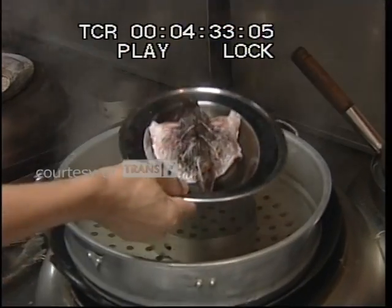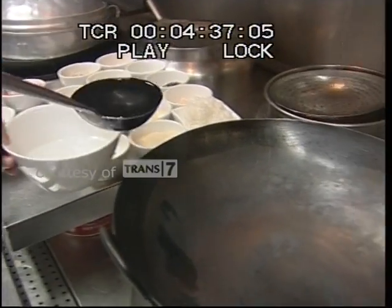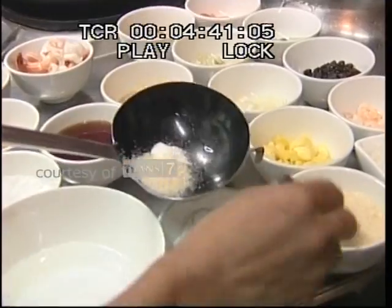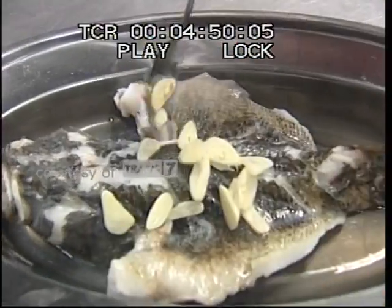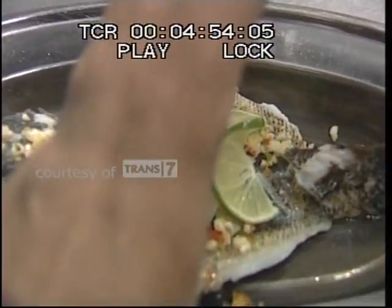Kukus ikan malas selama kurang lebih 15 menit. Sambil menunggu matang, kita buat kuahnya. Rebus air dan campurkan bumbu yang sudah disiapkan tadi. Jika sudah harum, taburi irisan bawang putih serta cabai merah ke dalam kuahnya. Beri jeruk nipis secukupnya, dan guyur dengan kuah rebusan tadi.